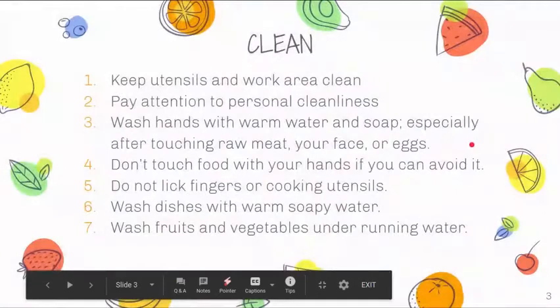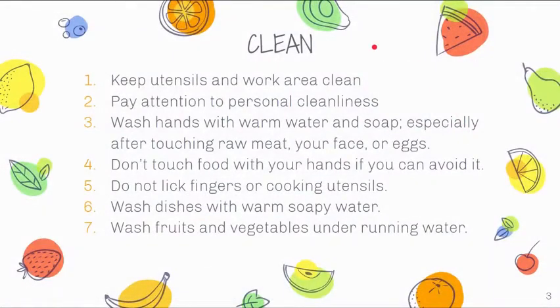When we talk about clean, we're talking about keeping our utensils and work area clean, paying attention to personal cleanliness, and making sure you're washing your hands for at least 20 seconds. If you work outside or with chemicals that tend to get into your nail beds, make sure you're scrubbing those out as well. Wash hands with warm water and soap, especially after touching raw meat, your face, or eggs.